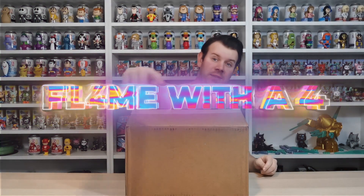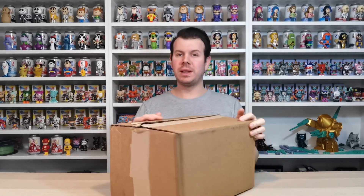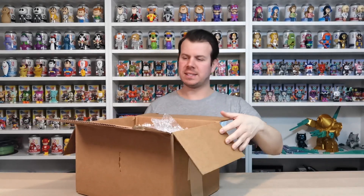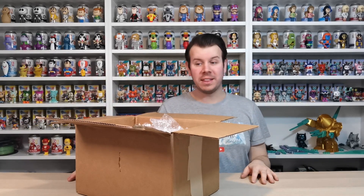What's up guys and welcome to my channel Flaming with a 4. In this video we're going to be doing a Super Plastic unboxing. I've already undone the flaps on this, so let's get to what we have inside. Super Plastic have really upped their game on packaging, so we're going to talk about that as well as having a look at what we have in the box.